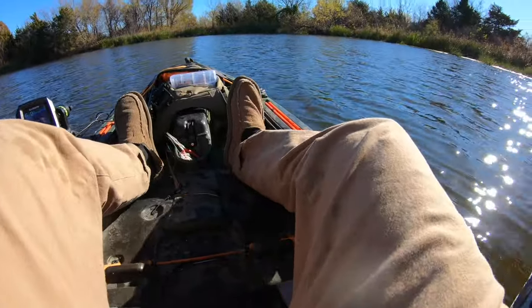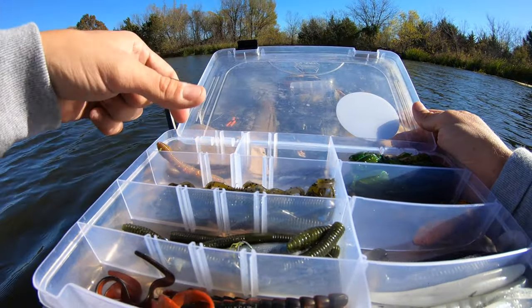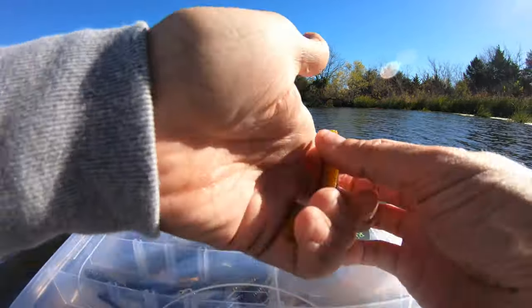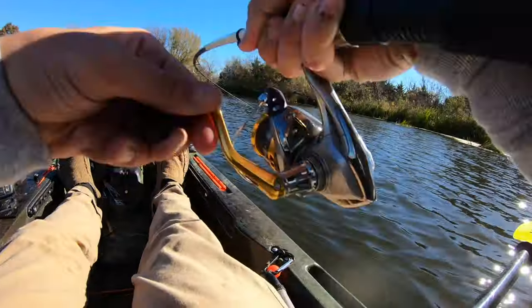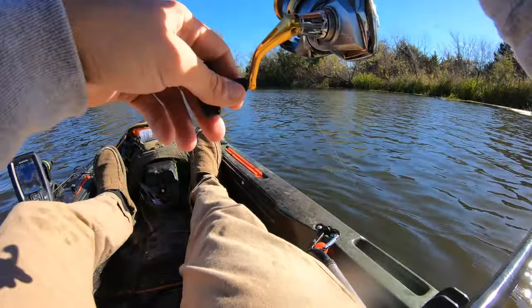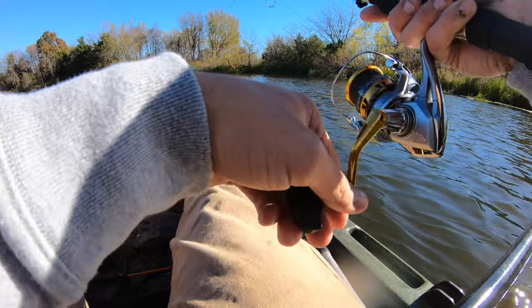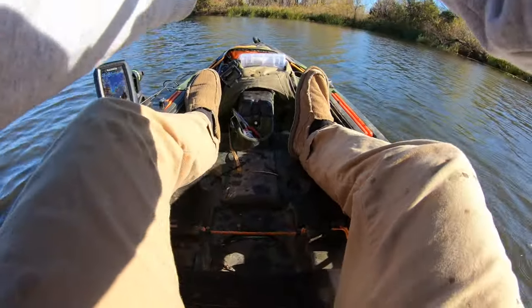I lost my drop shot lure. Should I go ned rig drop shot, or look for a BioSpawn Plasma Tail? I'll just try a ned rig drop shot real quick. That's what I like about drop shot — it just keeps it suspending, you just keep it moving and you should be good. There's not a lot of technique with it, you know — you don't have to do a lot, you just kind of throw it out there and let it do its thing.